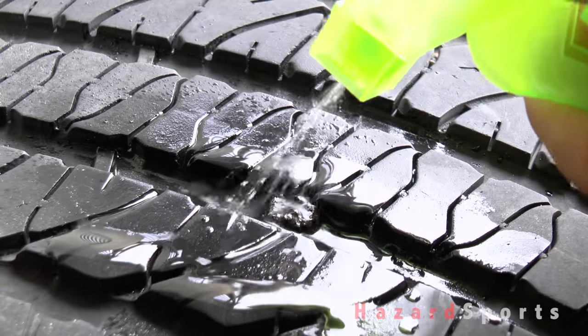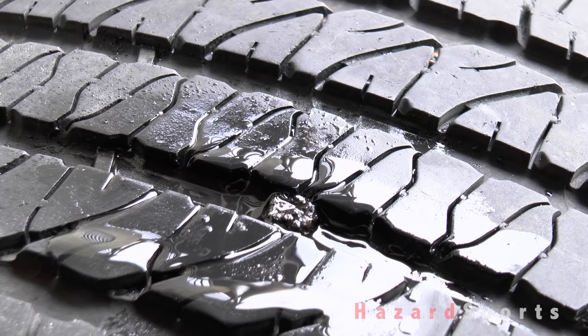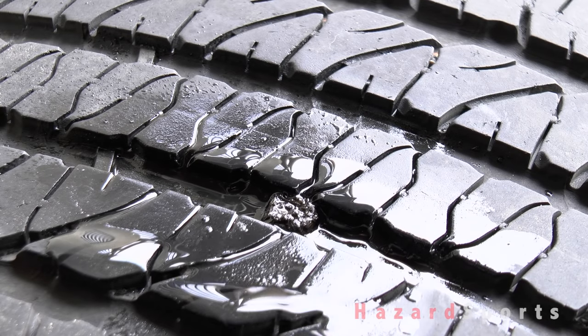Another leak test is a must and by the looks of it we're doing pretty good. Don't forget to search the tire for more punctures because often times if you find one there definitely could be another.